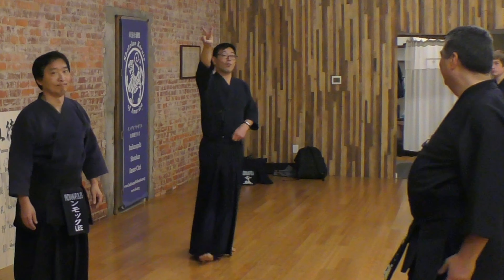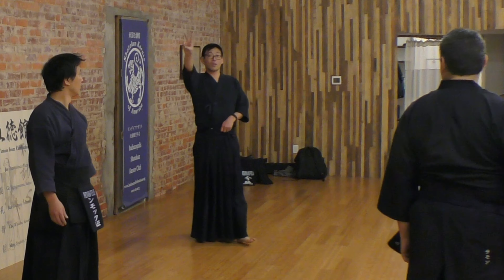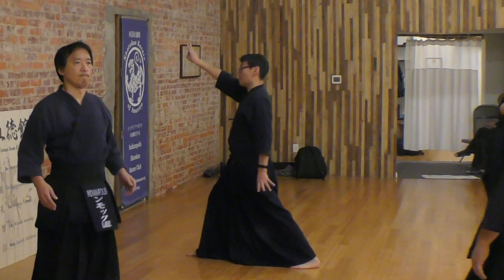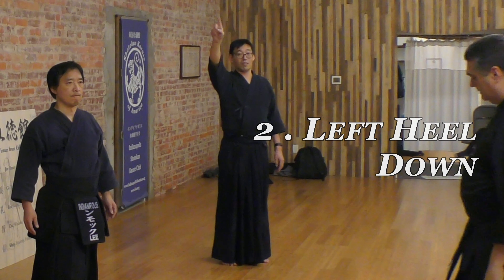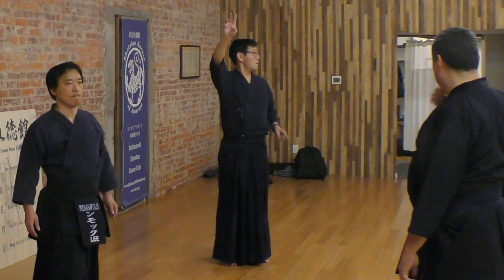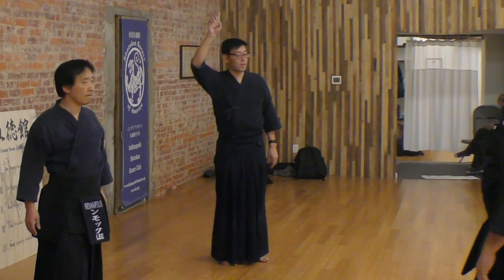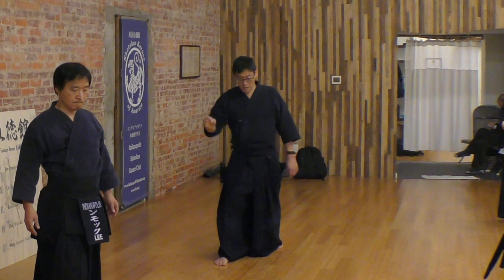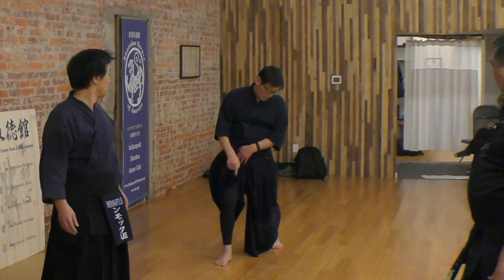One, two. Very important with this posture. Number one: posture. Number two: tension. What tension? Blood muscles, back here. To keep the tension, push it down — heel down, heel down. Left knee straight, straight.